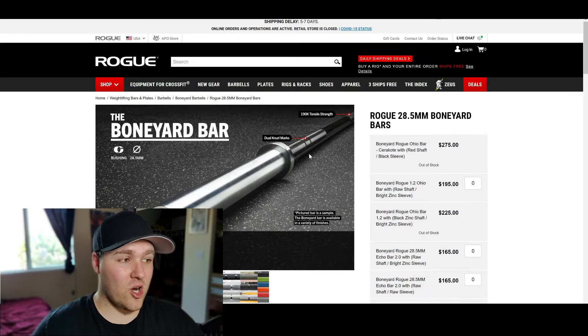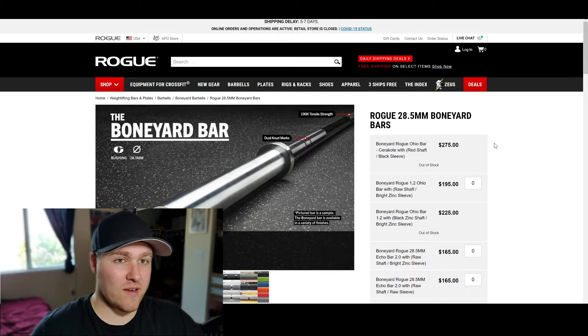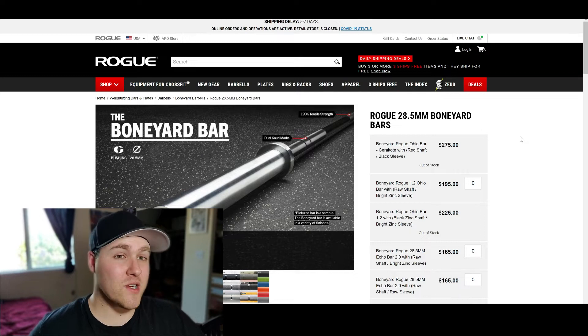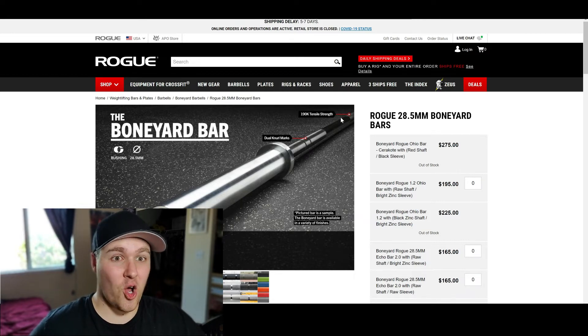All of Rogue's barbells are very solid — probably the best when it comes to quality, craftsmanship, and longevity. I've been using a regular Ohio bar from them for the last six years and it still has the same knurling on it, barely even worn down. I've used it three-plus days a week for over six years and it's just as sharp as the day I got it. With the 190k tensile strength it has, it's going to be solid and it's never going to break down under any weight you're using.